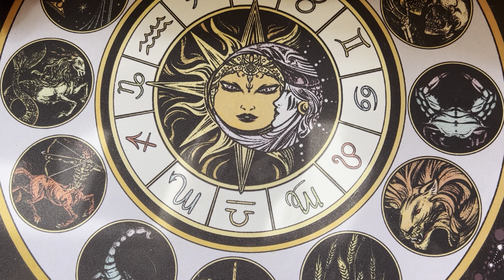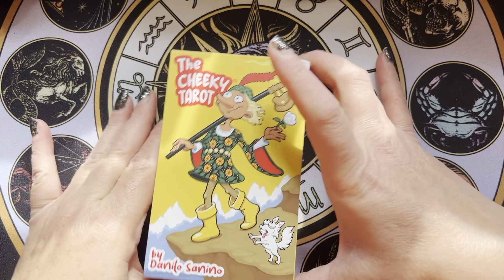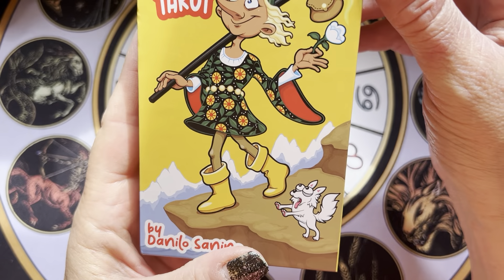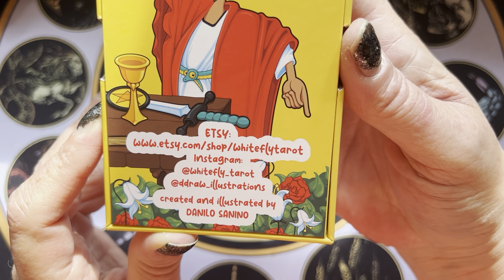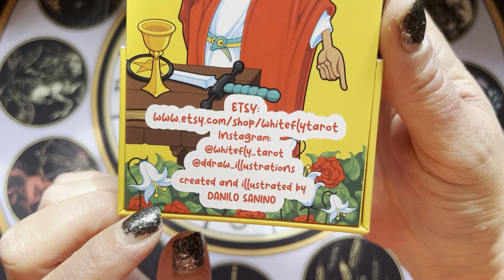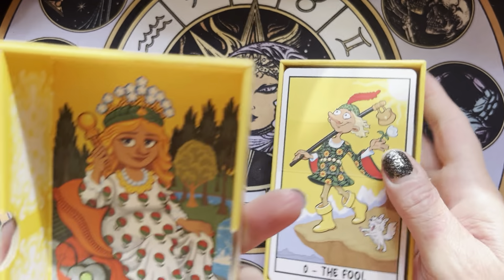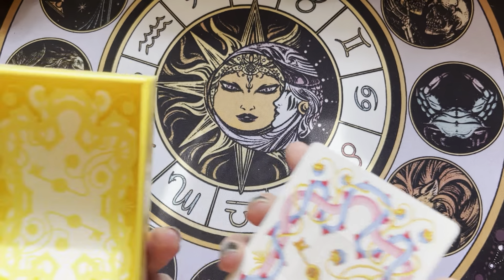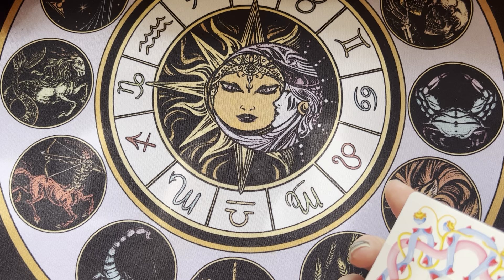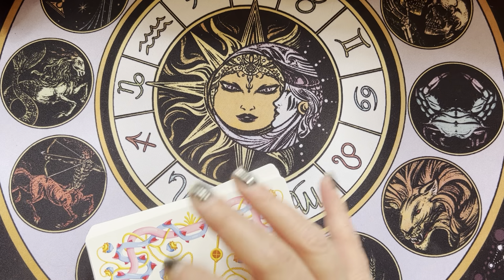But it's just so cute and funny. Look at that dog — he's so stinking cute. Here's his Etsy shop, it's Whitefly Tarot, and Instagram. Let's take a look. I love this box. It's just pretty. Good size, nice and sturdy. Everything you want in a box.